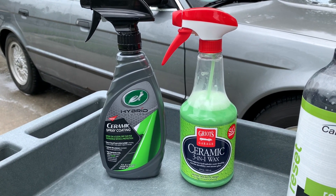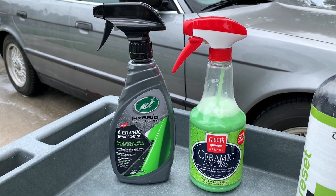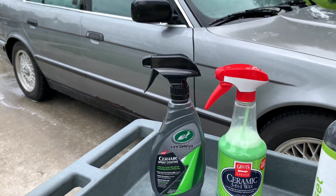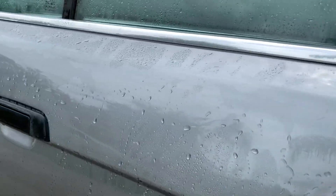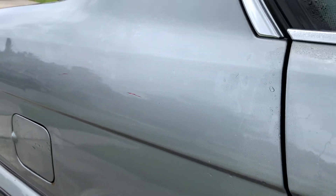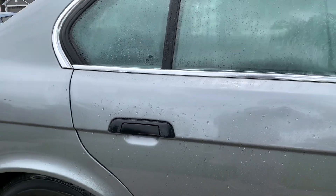I'm looking forward to seeing how Griot's is going to expand their lineup and add additional products. I have used Speed Shine on top of the Ceramic 3-in-1 Wax with good results on the test panel. That's going to be it for this video — thanks so much for watching. If you enjoy these durability update videos, make sure to let me know in the comments. Stay tuned for more test videos coming up in the future.